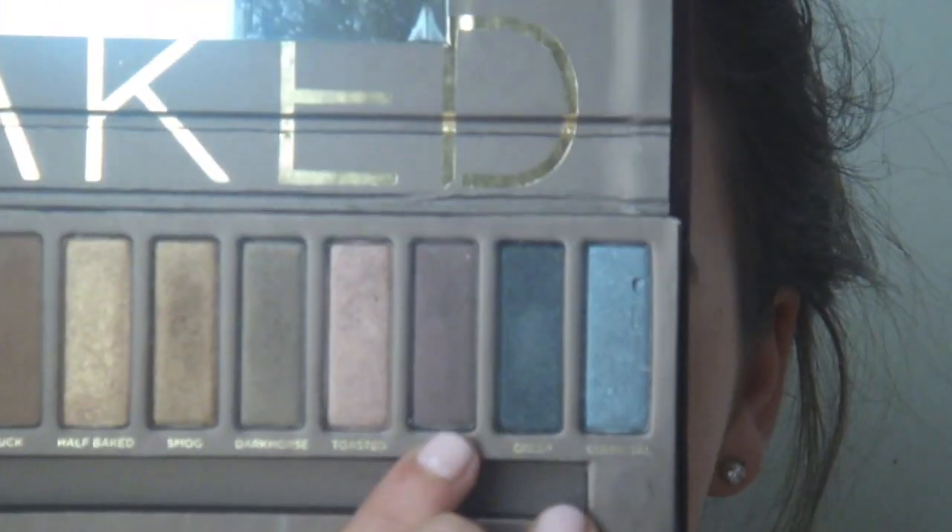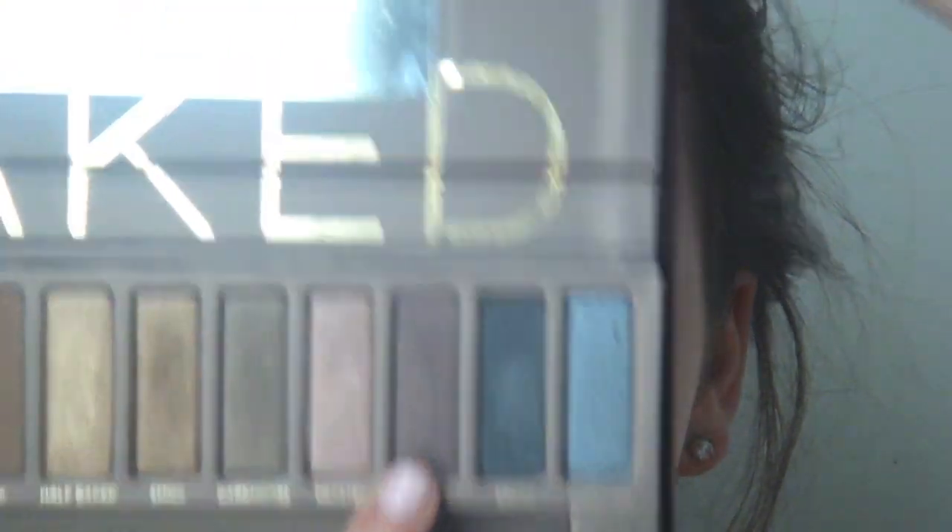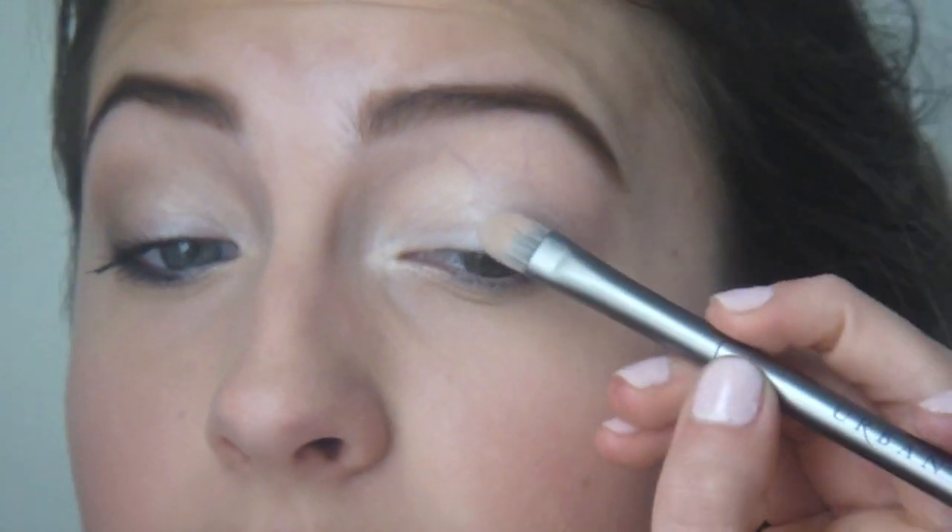Taking just the outside of this brush, we're going to pick up the color Hustle - it's the third darkest, a really nice plummy color. I have green hazel eyes, and right now they're looking pretty green, so I'm going to intensify that by adding a bit of this dark purple. We're just going to do it very lightly to the outer corner for a little more definition. For those with green or brown eyes this will look really nice - blue eyes it'll still be pretty, just won't do as much.